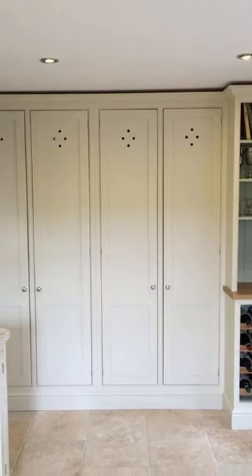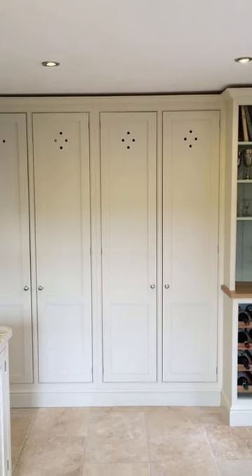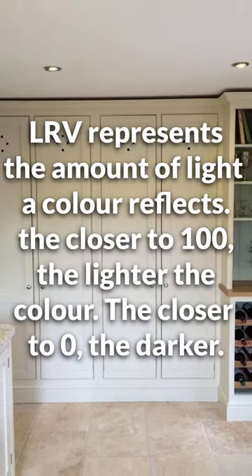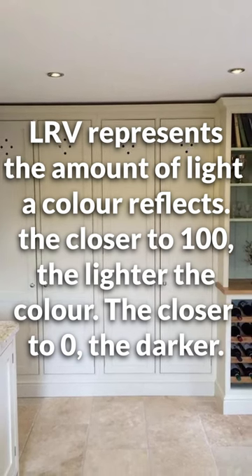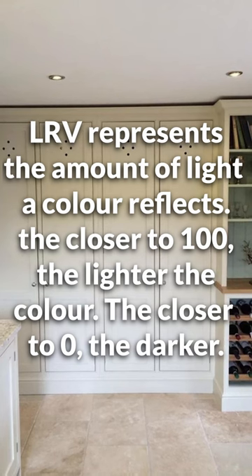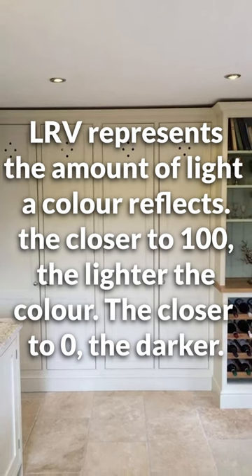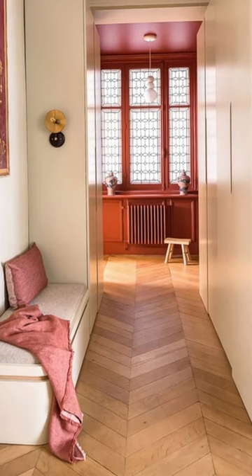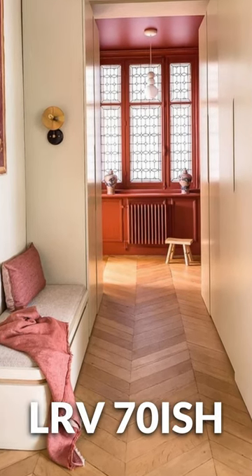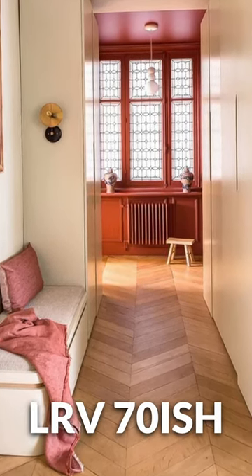Light reflectance value is one of those details they never seem to mention. Quick explanation: LRV, or light reflectance value, is a 0 to 100 lightness scale — it basically tells us how much light the color is reflecting, which translates to how light it will look in our home. Pretty much every other paint company tells us this, except Farrow and Ball. So if I were to guess Off-White's magic number, I would maybe put it around 70, which is pretty light objectively speaking.